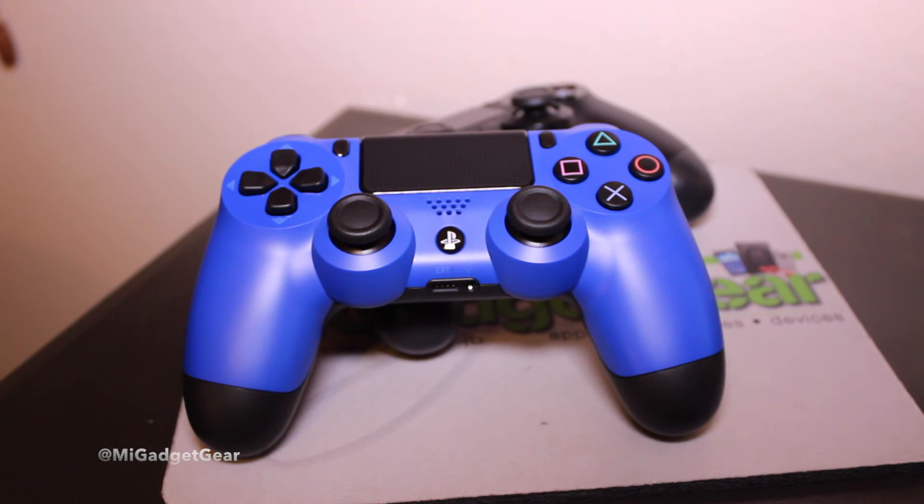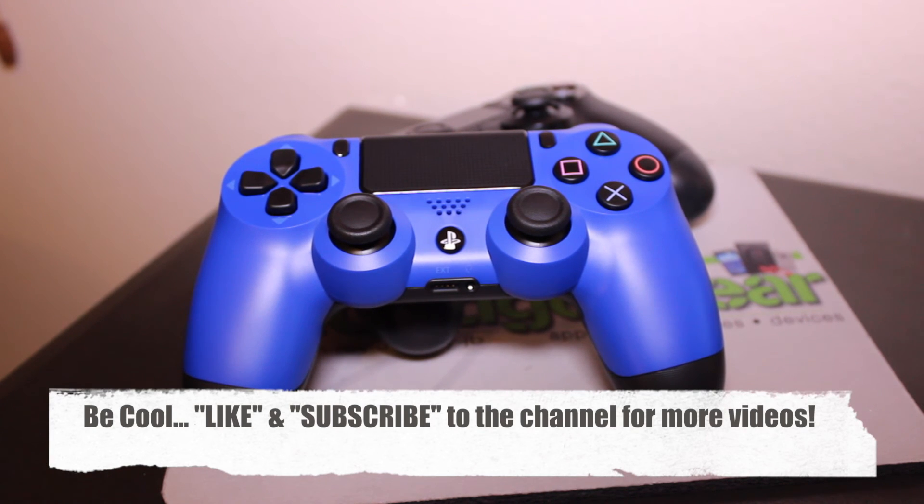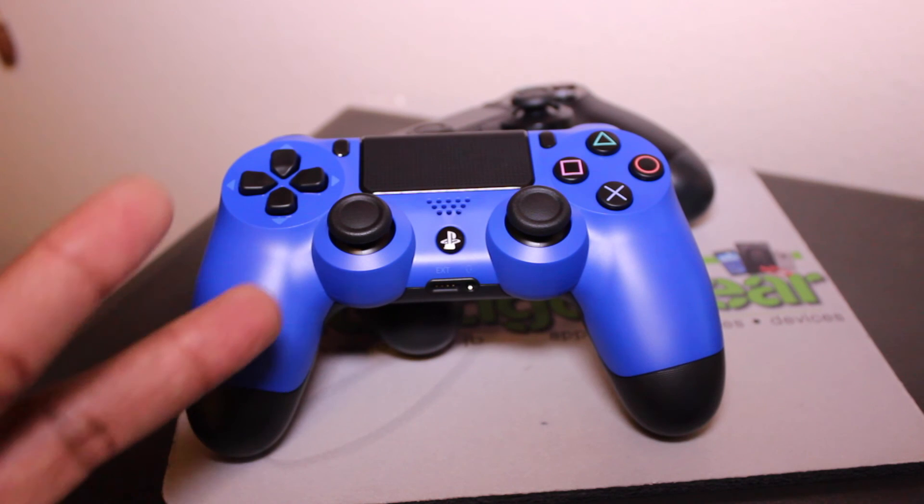Keep in mind it's also available in Glacier White, and next week they're actually going to be releasing a really nice Urban Camouflage color, so I'll probably have my eye on that one as well. If you appreciated this video, go ahead and give it a thumbs up. If you haven't already, be sure to subscribe to the My Gadget Gear channel for more cool content. This is JB — enjoy your tech, and until next time, peace.